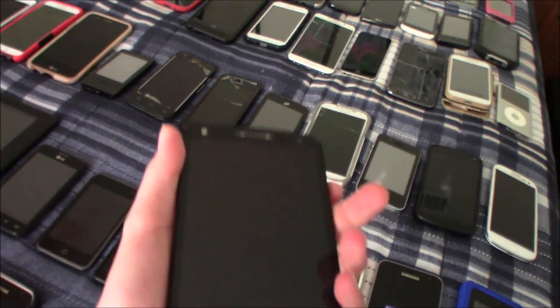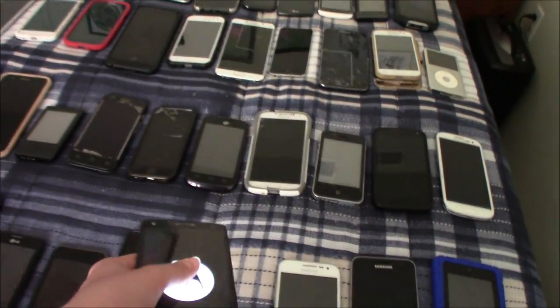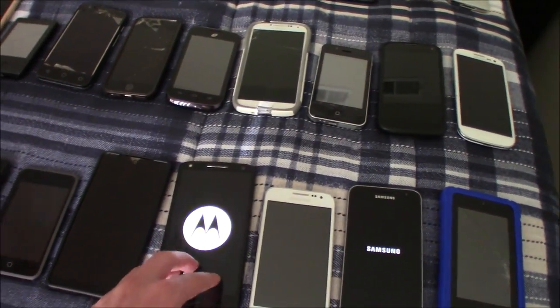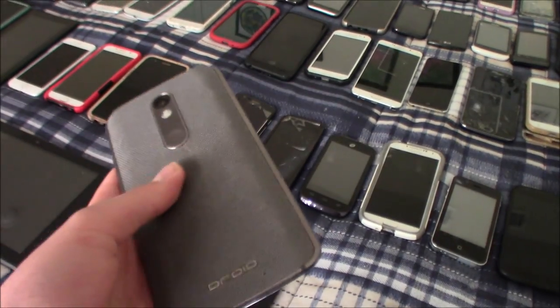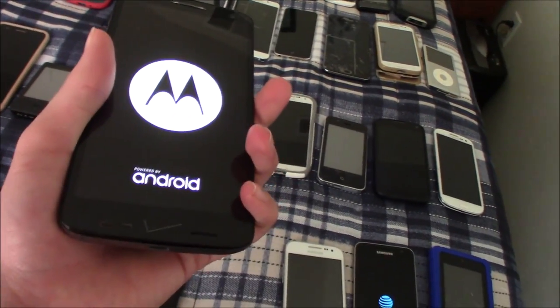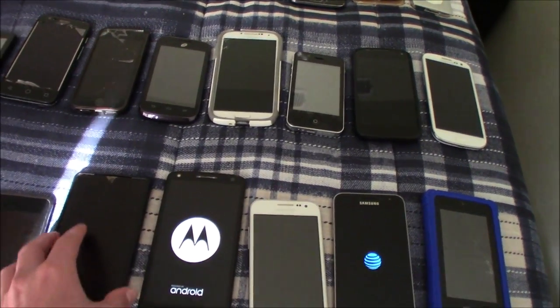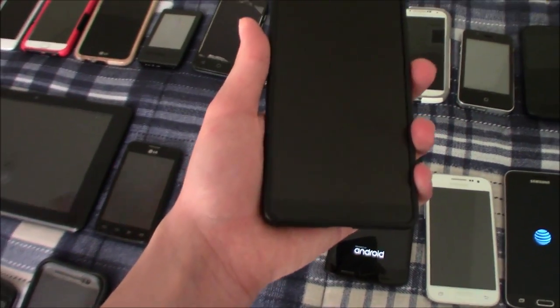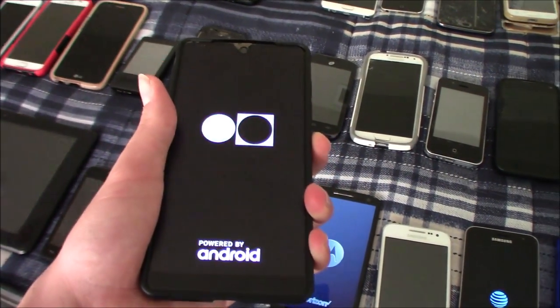This is my Motorola Droid Turbo 2 — this one works fine but has a bad charging port, but I was able to get it to work by charging it wirelessly. I remember this thing was Google locked and it was really tough to bypass, but I was able to do it after a day of trying. This is my main phone, my Essential Phone — I love this phone and it works really well.